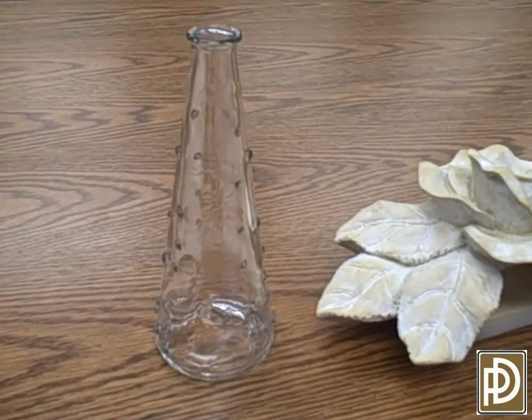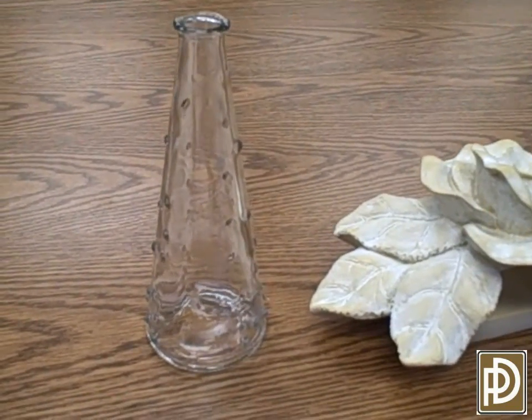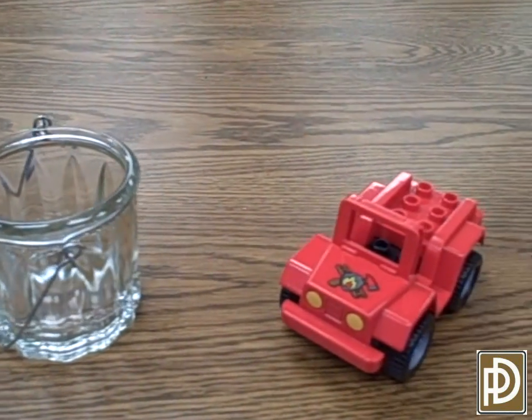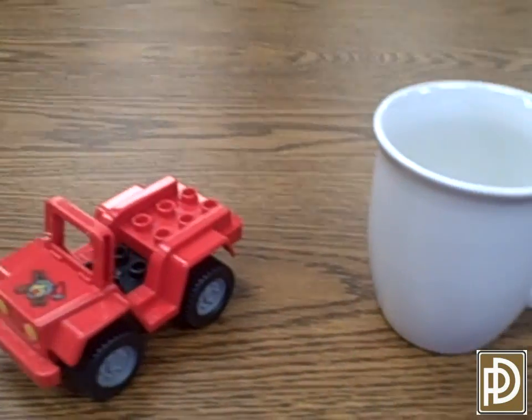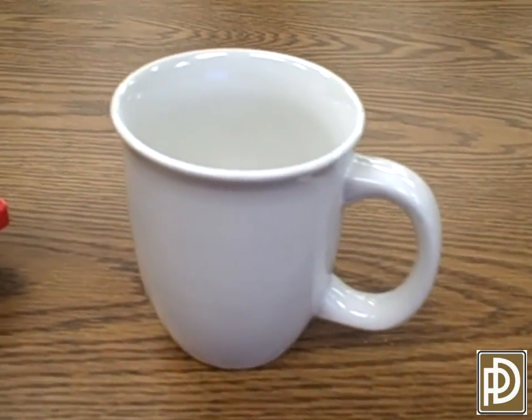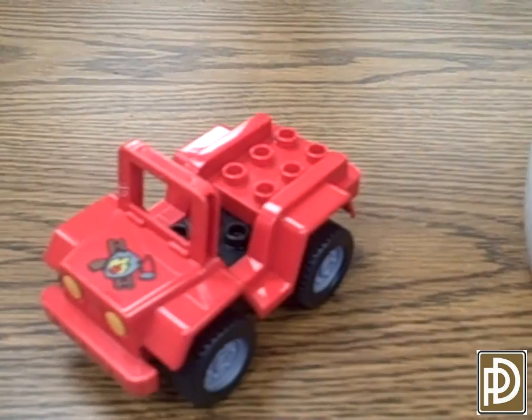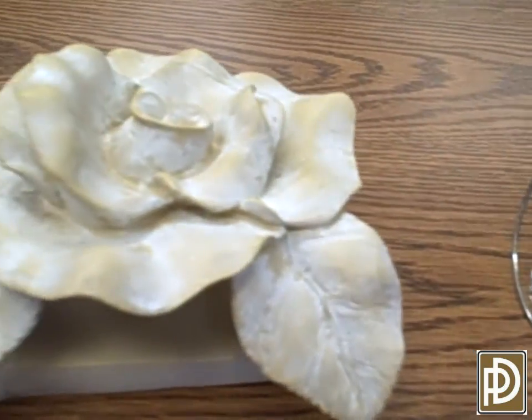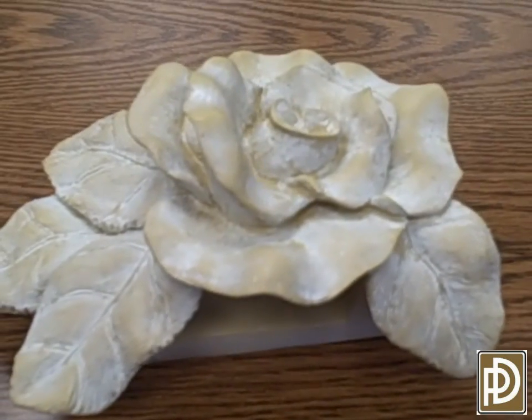Now we see an after shot of the very same pieces that just a few minutes ago were smoked and non-salvageable in appearance. You can see that all of the items clean very well by using the ultrasonic machine and just a light rinsing and wiping, even the most detailed of pieces.